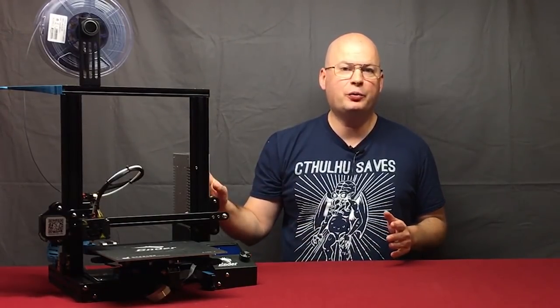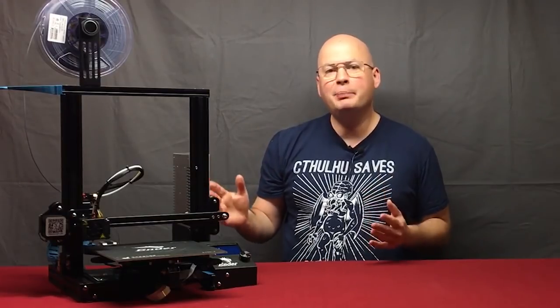Hey everyone, my name is Tom Tullis. This is the Tomb of 3D Printed Horrors, and today I'm going to show you some really easy upgrades you can make to your Creality Ender 3. The Ender 3, out of the box, is a phenomenal printer. These are just things that are going to make it even better.